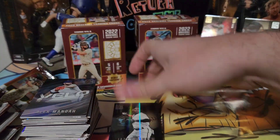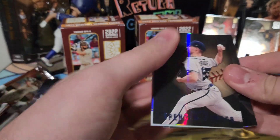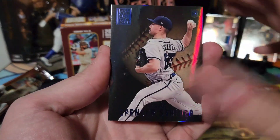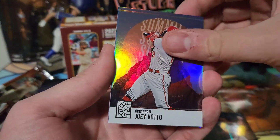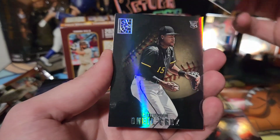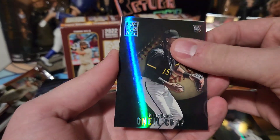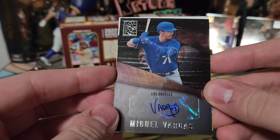Alright, going on to our second hit. Spencer Strider blue, Joey Votto on the Summit, Jazz Chisholm, Oneil Cruz — and we'll do a flip — we got a Miguel Vargas auto!